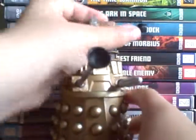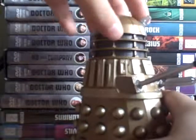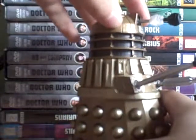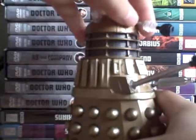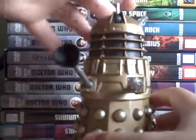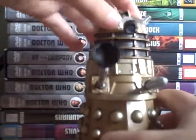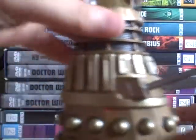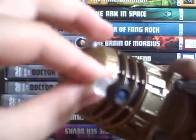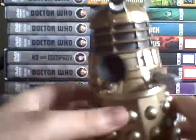It's 100% metal. I think the only thing that isn't metal is the top head bit and the eyepiece, because you can move both of those 360 degrees. It's actually a better eyestalk than the actual ones — you can move it so vision is impaired, and then you can just make it look right up.